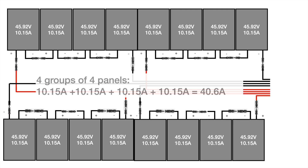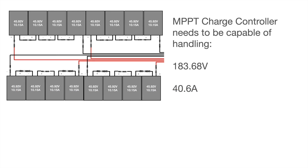When we move on to looking at all 16 panels together, that's when we start to think about adding together our amps. Four groups of four panels in parallel — you add together the 10.15 amps four times because there are four groups — and that gave us 40.6 amps, which again is completely within the capabilities of the MPPT that we have chosen. So that's the plan for our biggest array.